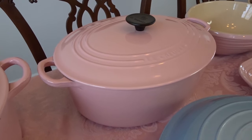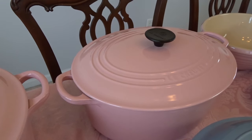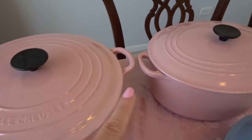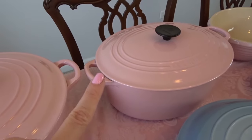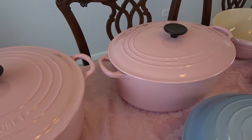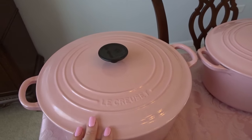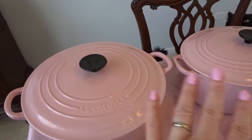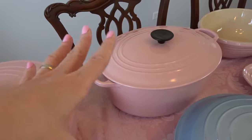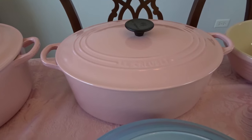Back here we have a six and three quarter quart oval Dutch oven — just a half a quart smaller than the round Dutch oven, but I like the oval shape a lot. Depending on my mood and how much I'm making, and also how much I'm going to have on the stove at one time, that kind of affects what pot I use. Because this one is just a little slimmer and smaller, I can kind of have it next to a bigger pot. And again, that is in chiffon pink.